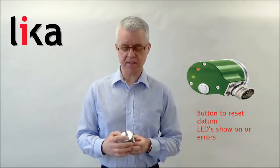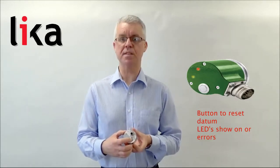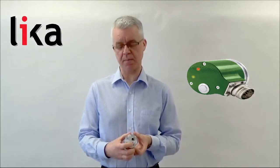On the device there's also a zero push button at the back, so simply the axis can be zeroed at any point by pressing that button.